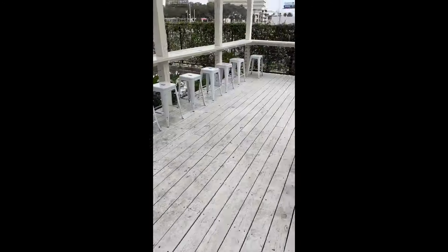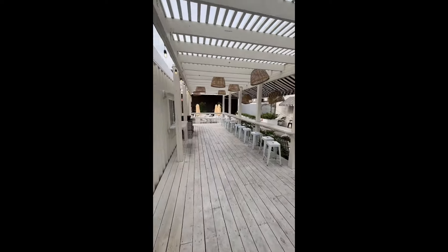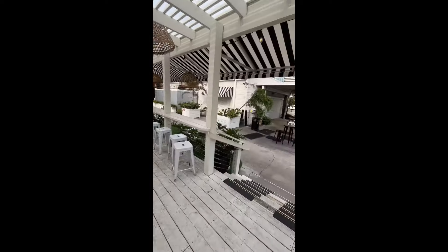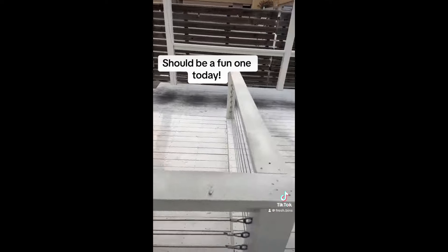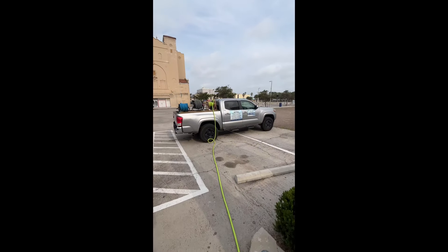Hey everybody, welcome back to the channel. I just wanted to show you guys a quick video on how I washed this deck for a bar and restaurant. It recently had all of these grease stains and a lot of foot traffic, so you can tell how dirty it was. I've got the truck showing right here with the nice skid.